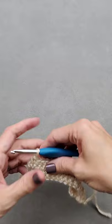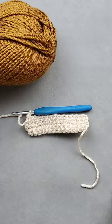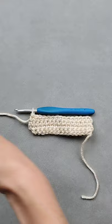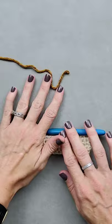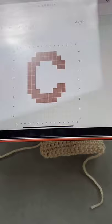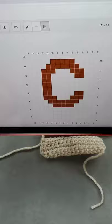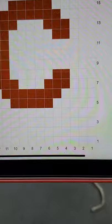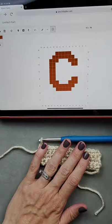For this swatch I'm using Lion Brand Heartland yarn in two colors. Here is our chart — odd numbers on the right side, even numbers on the left. You start from the right and work your way up in a zigzag pattern. We change colors on row five, which is a right-side row.